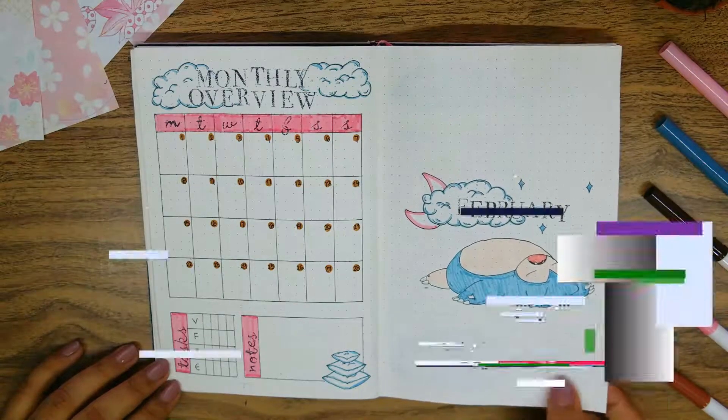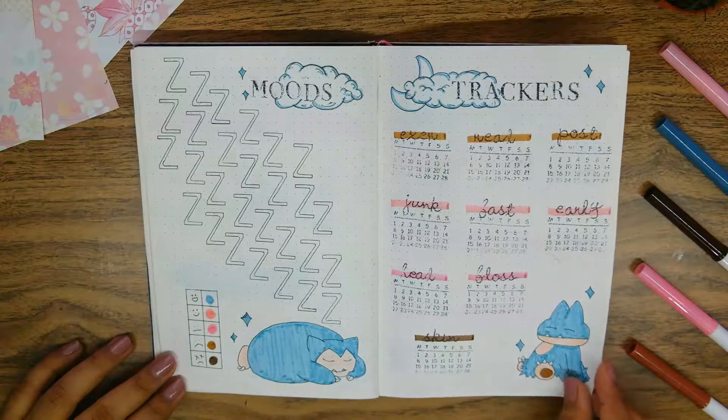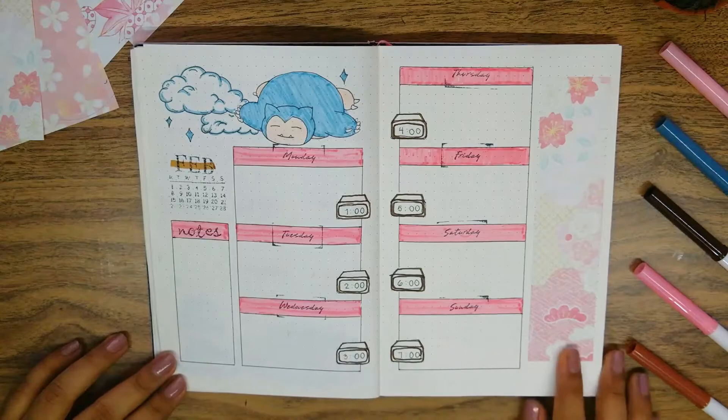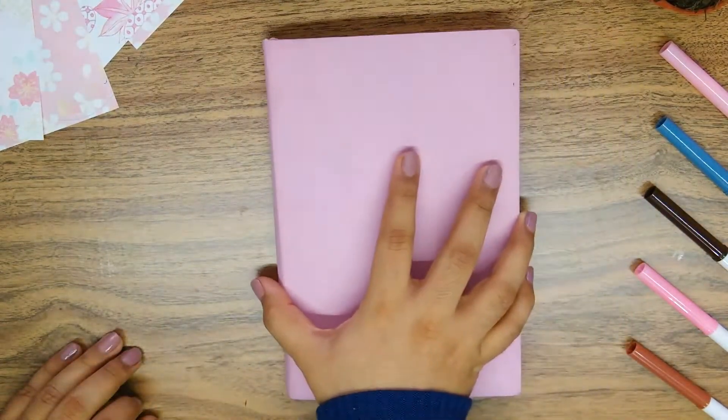Well everyone, this was my February bullet journal setup. I hope you enjoyed today's video — if so, please leave a thumbs up or a comment below. Take care everyone, until the next video!